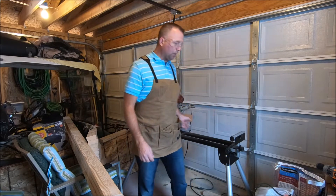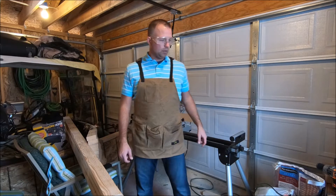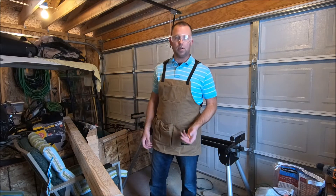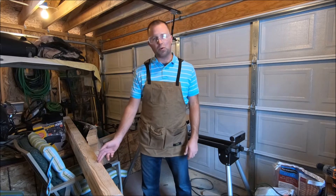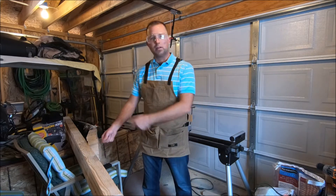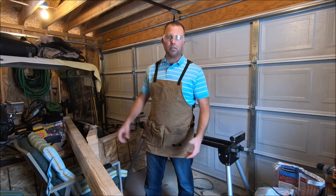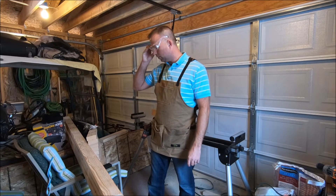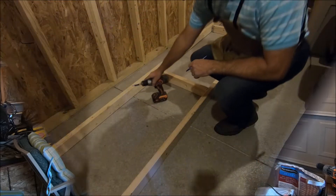Obviously if you don't have a miter saw — I happen to have a miter saw on a stand — you can do this with a circular saw, a jigsaw, or a sawzall. You just have to mark each board at 21 inches, cut a piece off, mark another 21 inches. You get the point. So you can do it that way. I'll finish cutting these up and then let's go put it together.